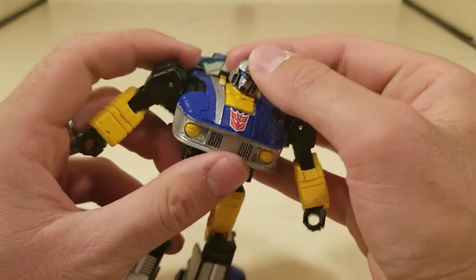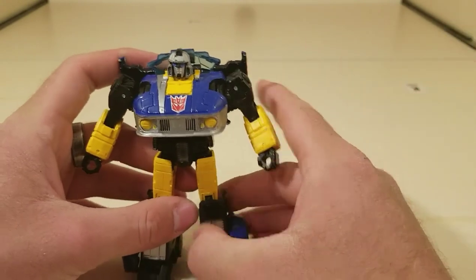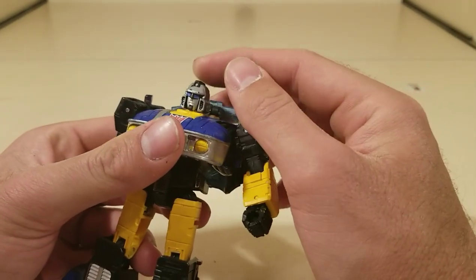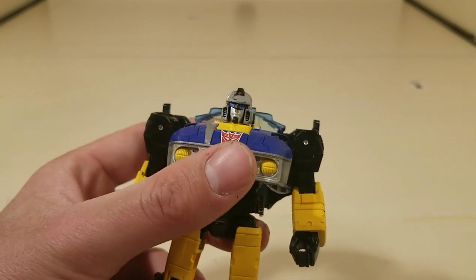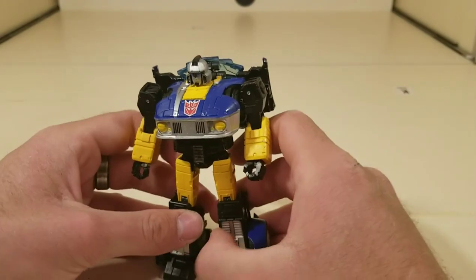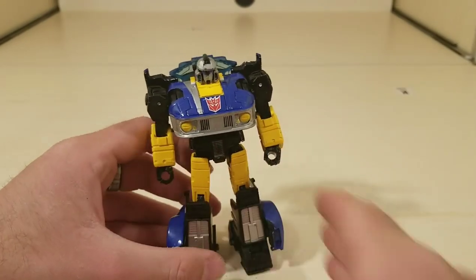For the head, I snipped off the ears with some wire cutters, and then I shaved down the ear flap basically to the helmet. For the eyes, I don't have any blue paint besides spray paint, so I just used some painter's tape — because why not? And yeah, that's pretty much him in his robot mode.